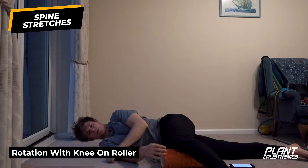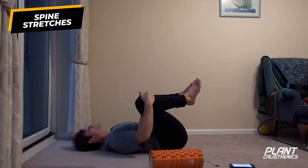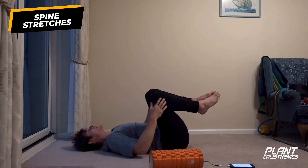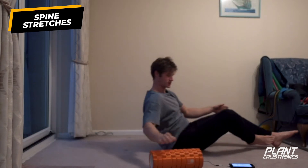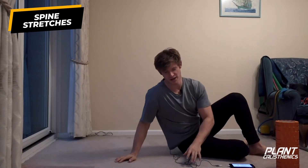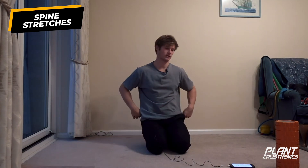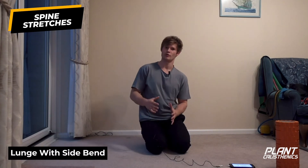Inhale and roll back through. Again, if that feels like a good one for you, feel free to do multiple rounds of five breaths. Some people also find doing that dynamically - where you reach and exhale open - is quite nice as well, so feel free to have a little play.